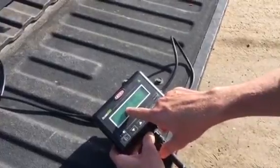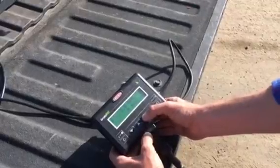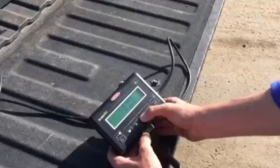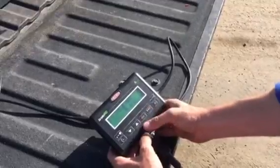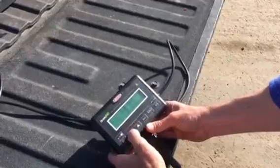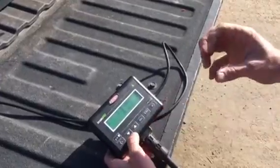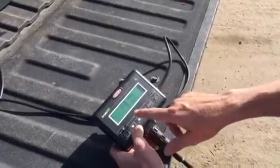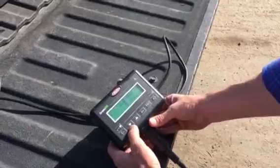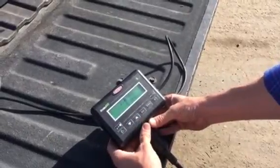The next step is setting your ground speed in miles per hour. You push OK and then adjust your ground speed accordingly. Because of a delay in manifolds and valves, we've found that you're typically three to four points ahead of your actual ground speed. So if your calibrated ground speed is 2, I would set the monitor at 2.4 and go from there.